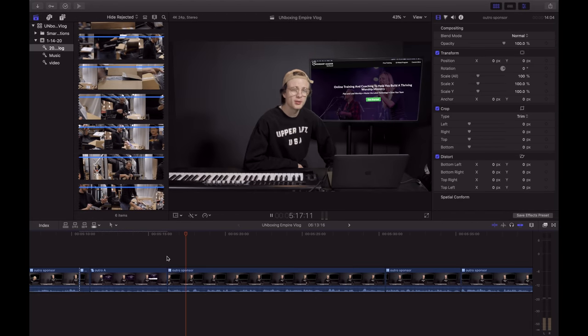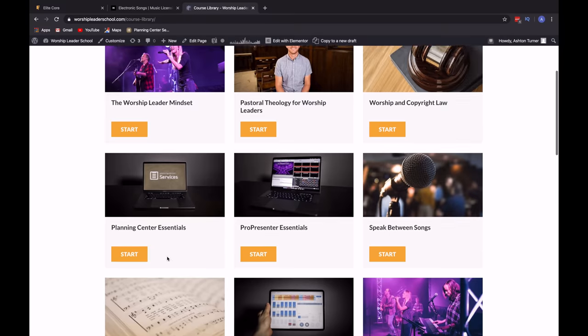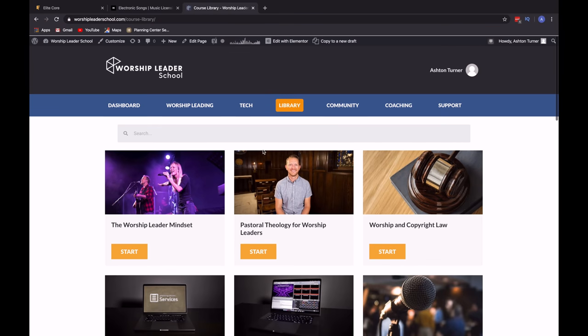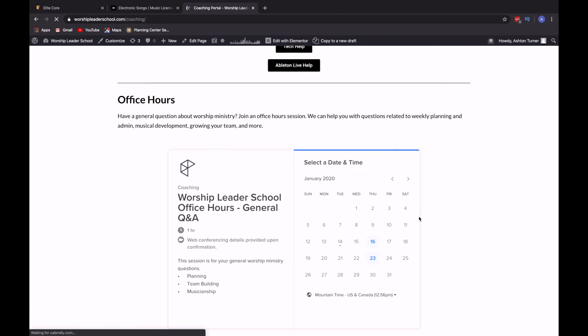This video is also sponsored by us — Worship Leader School! Worship Leader School offers in-depth training through online courses, coaching from our team, and a community of other worship leaders, all there to help you build a thriving worship ministry. Click the link in the description to start working with us today. And check out Elite Core too, because they sent us all that gear and it is really dope — go show them some love. Thanks for watching!